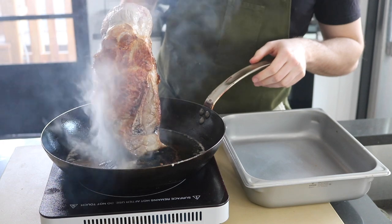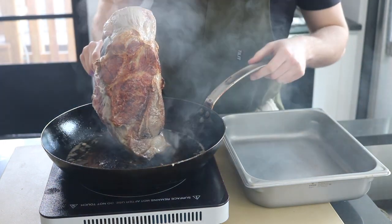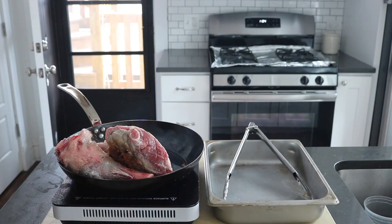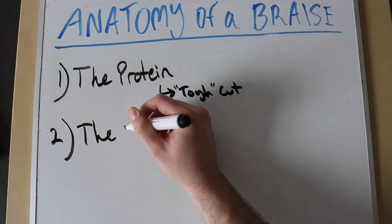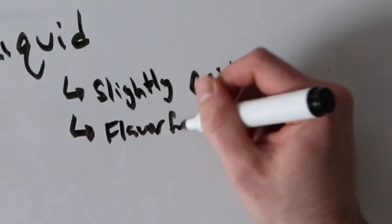That collagen will break down into soft, succulent gelatin over the long braising process. The smaller the animal, the less sturdy the collagen and the less time it takes to break down the protein. For example, a chicken thigh or duck leg might take an hour to braise, where a leg of lamb or brisket could take four to six hours. I would never braise tender cuts like chicken breast or filet mignon — they would just dry out. On to the liquid.